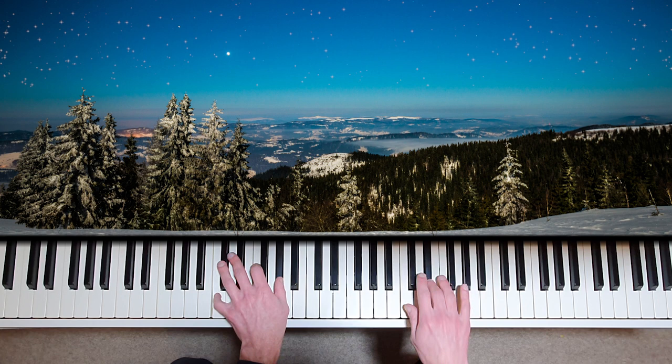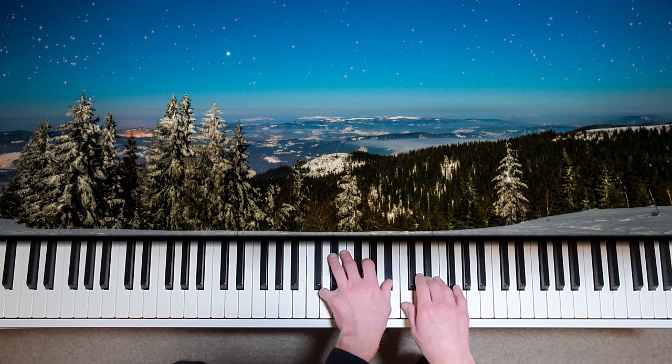You may hear some extra clashes playing like this, but remember this is just a way of practicing. When you come to add the pedal later on, these clashes will also be present but in a more transparent way.